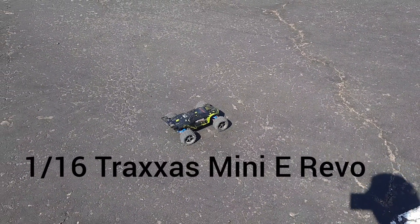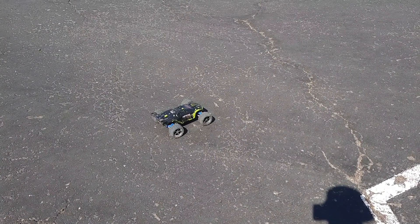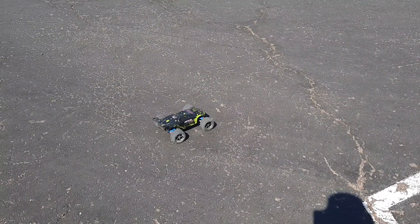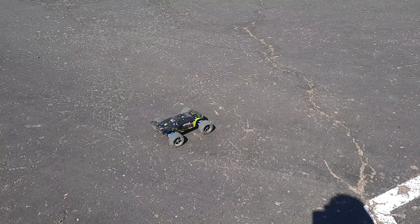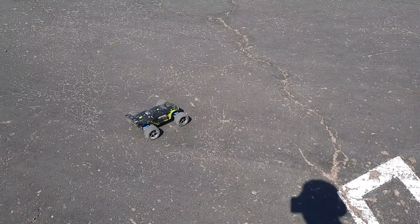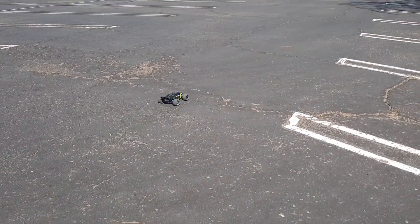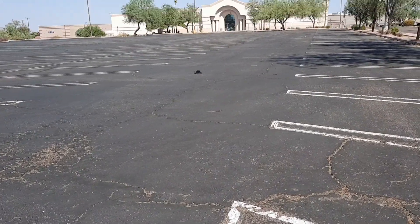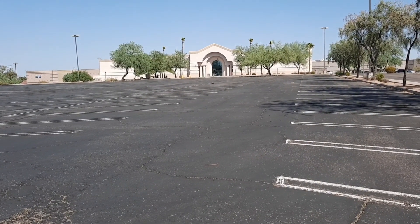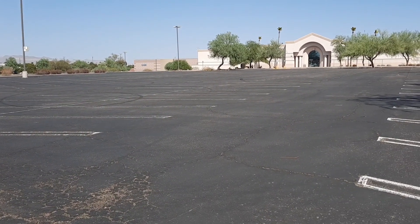Alright, we're back with another video. This is going to be the Mini E-Revo 1/16 scale running on a Genace LiPo 1400 milliamp three-cell, 25C discharge rate. There are a good amount of upgrades on this thing. My last couple videos have been on gravel and I'm sure you guys are probably tired of seeing it run on gravel real slow, so I wanted to take it out here on the pavement.